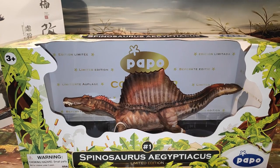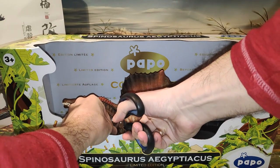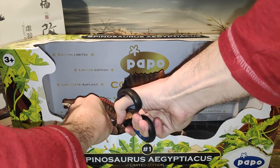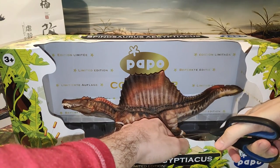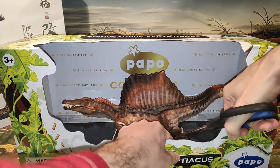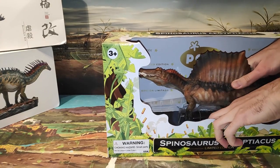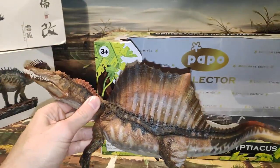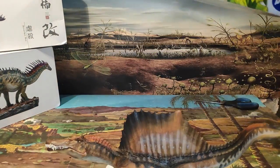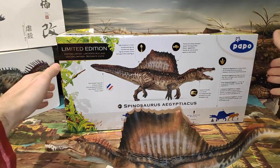Vamos a ir liberando a este precioso Spinosaurus. Hay que cortarle unas tiras que tiene, con mucho cuidado de no cortar la figura, de no rasgarla. Ya le hemos quitado dos. Ya lo hemos sacado de su caja. Voy a poner la caja detrás para que se quede de fondo, como siempre suelo hacer.